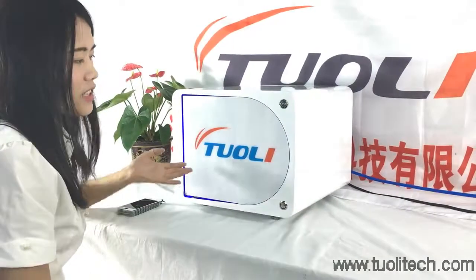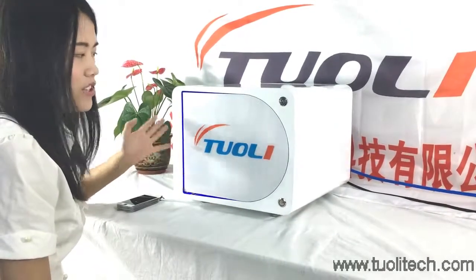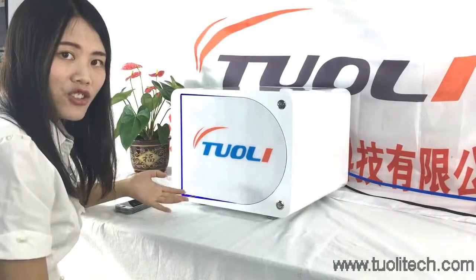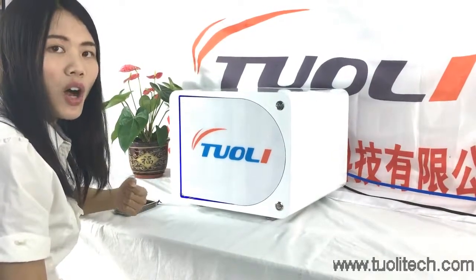Hello friends, this is our automatic LCD bubble remover. It is big size, and can work for iPad and can handle 200 screens at one time. It is very intelligent, safe and easy, and I will show you how to operate it.